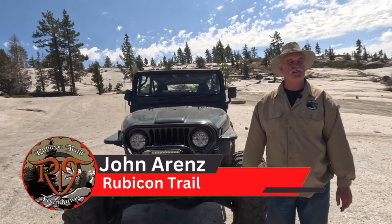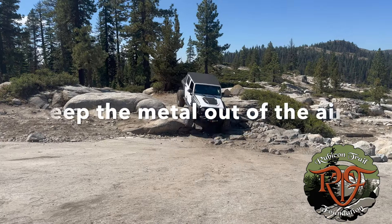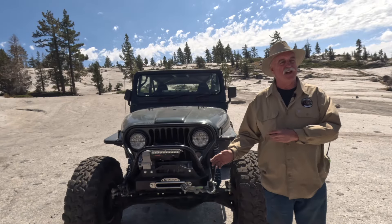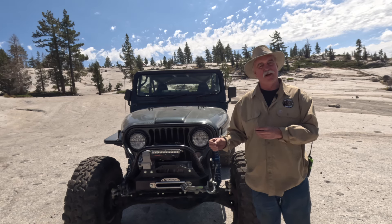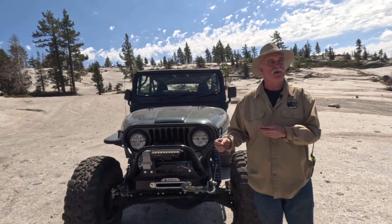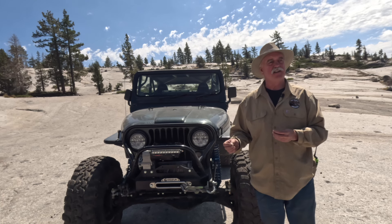Hi everybody, John Arntz from Rubicon Trail Foundation. I'm here with your quick tip for today. We all switched to synthetic winch line from metal winch line years ago because metal winch line is so heavy that it can hurt people when it breaks. So, synthetic winch line. But we leave the metal hook on the end.